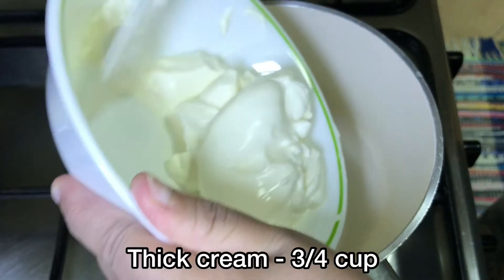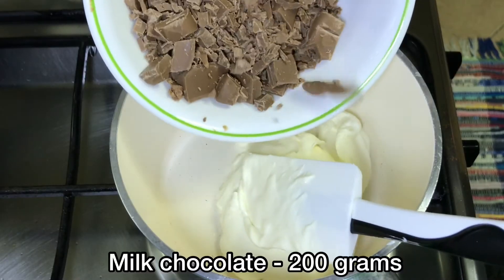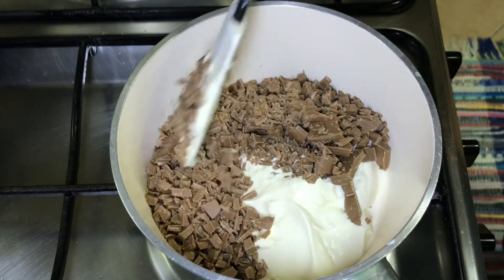Now we have to make the filling with 3 to 4 cups of cream. I also have a Galaxy milk chocolate bar which is 200g. You can also use any milk chocolate.